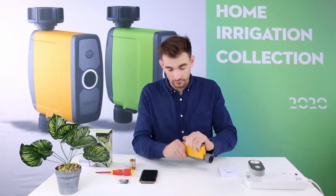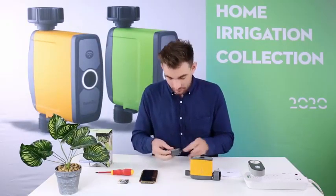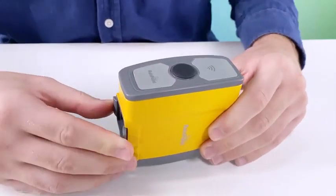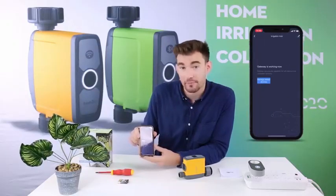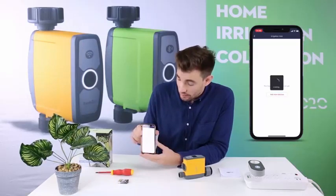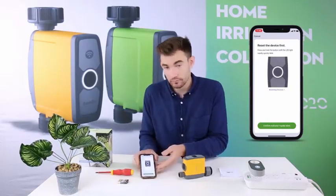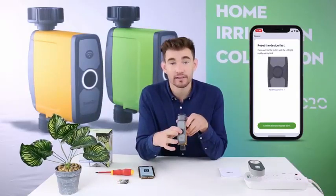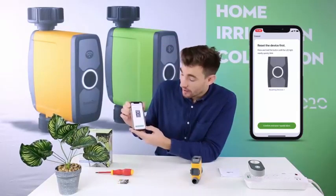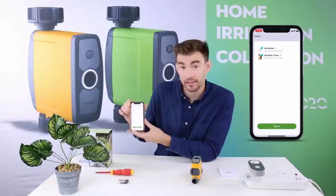Before connecting the water timer, please insert four AA batteries. From the home screen of the Rainpoint app, click Irrigation Hub, then click Manage Added Devices, then Add More Devices. Hold the black button in the middle of the water timer until the LED light blinks. Now you can click Confirm Indicator Rapidly Blinked. Wait for it to connect — the water timer is now connected.